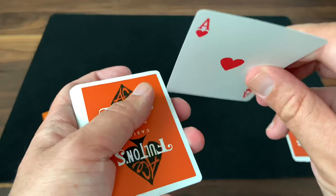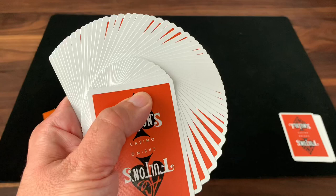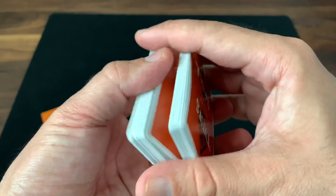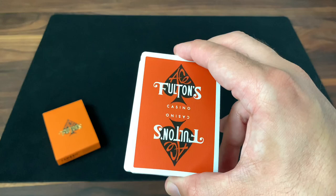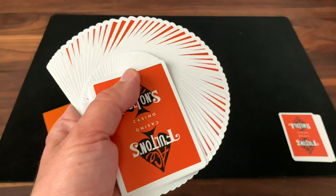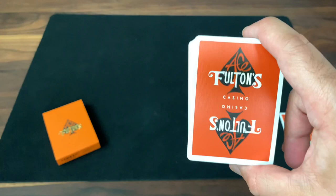As far as handling, they handle great. It's on a really thin stock — the crushed stock that Dan and Dave use on a lot of their cards — with the Cambric 37 finish. It fans and cuts really, really nicely right out of the box, very smooth. I will note that some older Ace Fulton's decks in the Cambric finish tend to clump a little faster than regular air cushion finish, but out of the box it handles great.